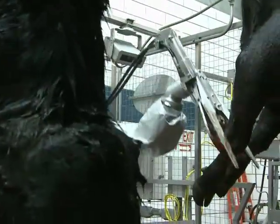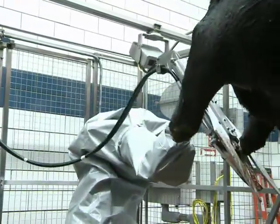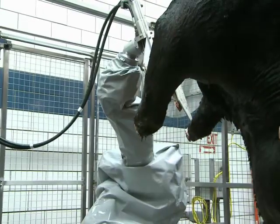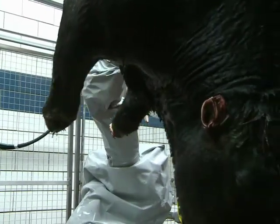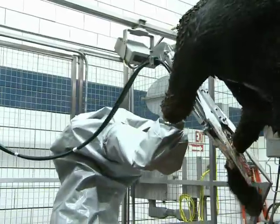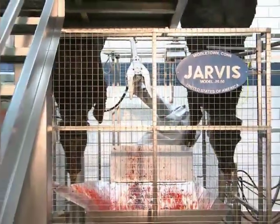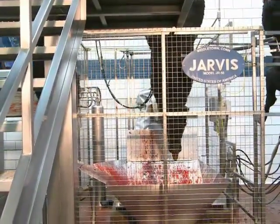The JR50 makes use of the proven Jarvis 30CL to cut the hawk. The hawk cutter provides five tons of cutting force and fast cycle times. The system can be adapted to any type of slaughter line and is customizable to meet individual requirements of the end user.